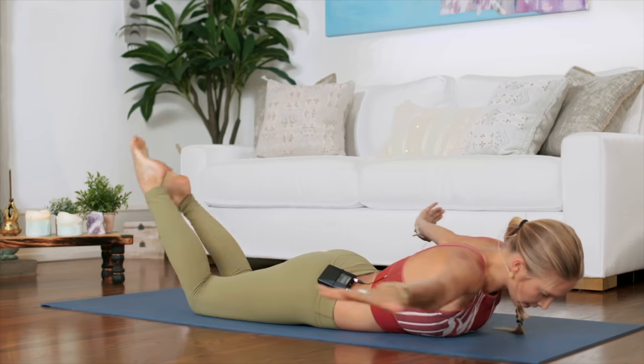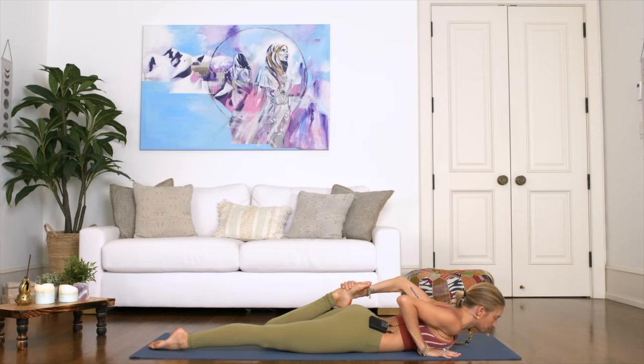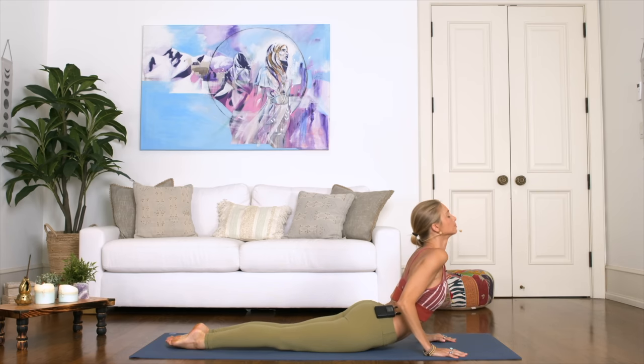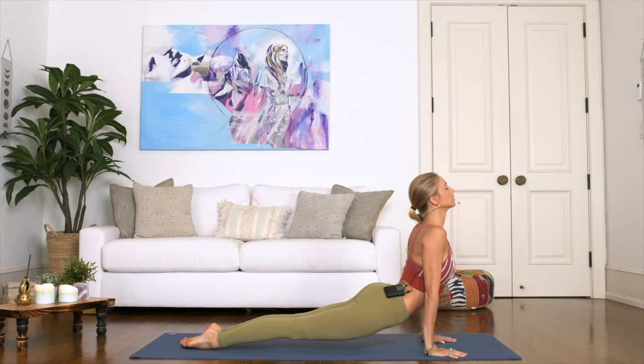Deep breath in. Switching sides — left ankle grabs, being pulled towards the glute. Good. Let go, both hands next to the side of your body, now begin to lift a little bit higher if you can, maybe coming all the way up into a full upper dog, lifting the thighs off the floor.